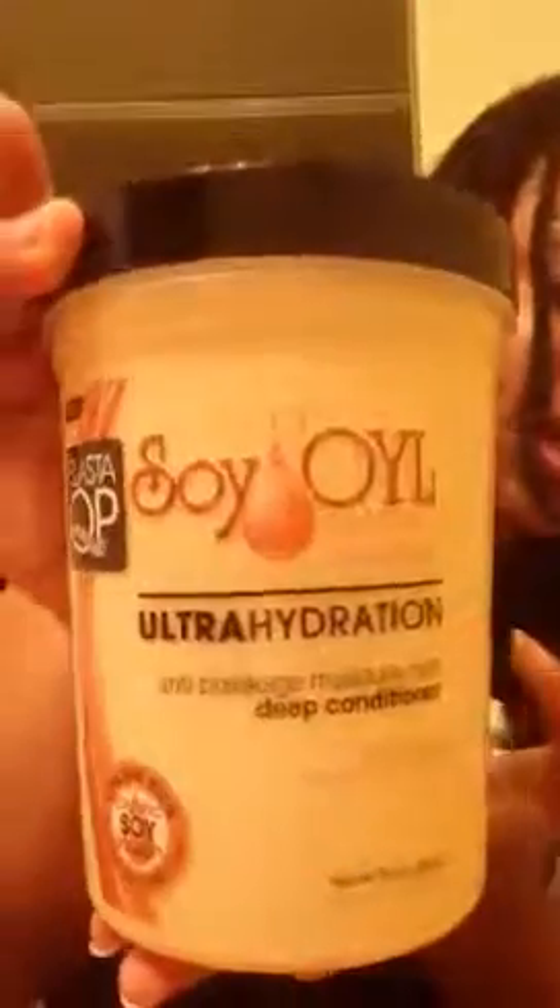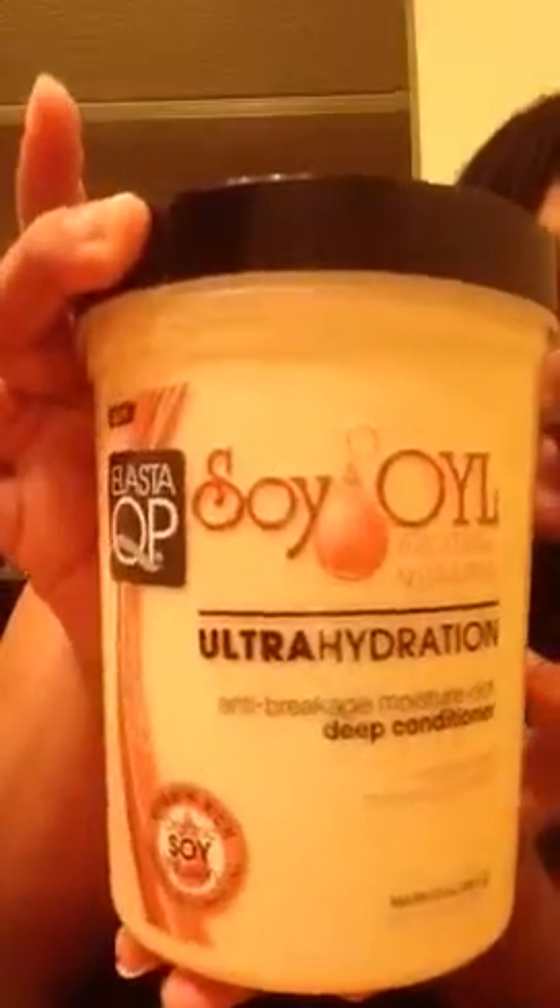It's a good 32-ounce, so it should last for about a year, depending on how much hair you have and how much you want to use. This is like my fourth or fifth time using it — I've had it for about two months, but it really works wonders. So if y'all are looking for a really good deep conditioner to keep your locks healthy, moisturized, and to help with the breakage, I would say use this right here.